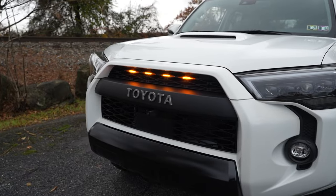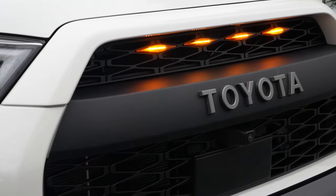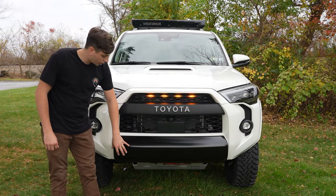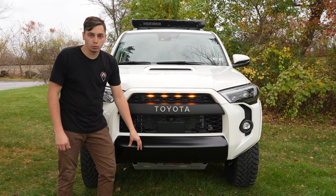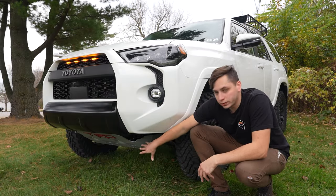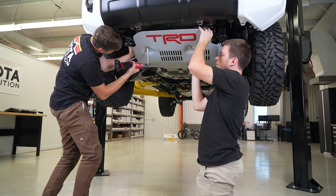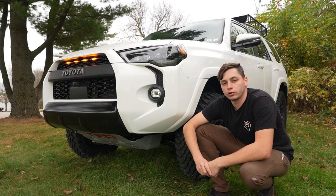Moving to the front of the 4Runner, we have a few different things we upgraded — one being our Yota Expedition TRD Pro grille along with the Raptor lights. We have a full installation video on how to do that. Moving down we have the front valance. This is an OEM black one from Toyota, but we also did a video where we show you how to remove this on the front and rear and paint your silver one black, and you can do that for really cheap, under $20. Another upgrade in the front end would be the TRD skid plate.